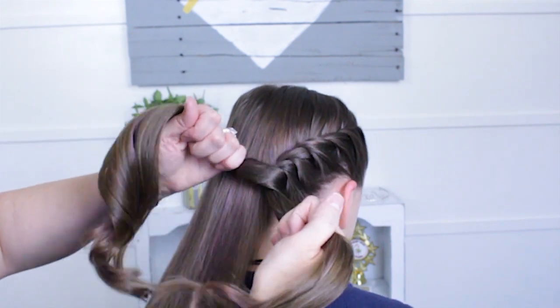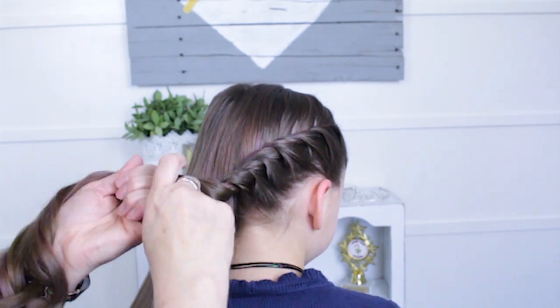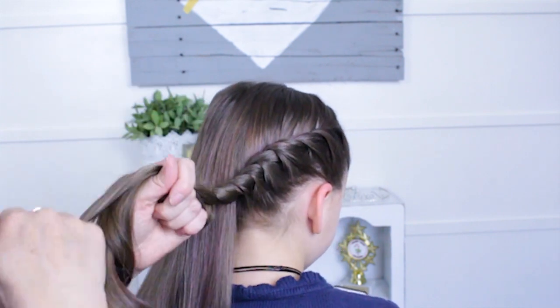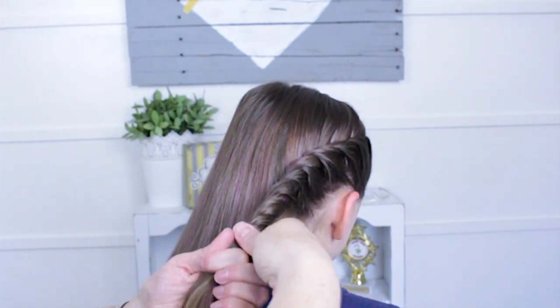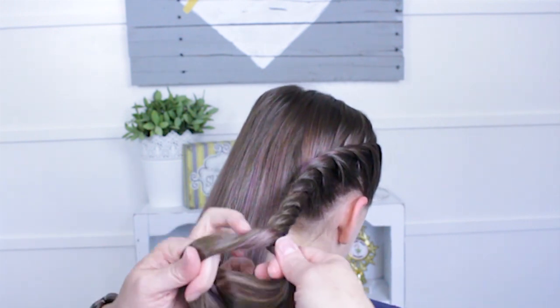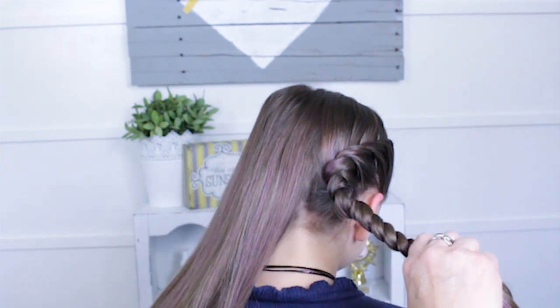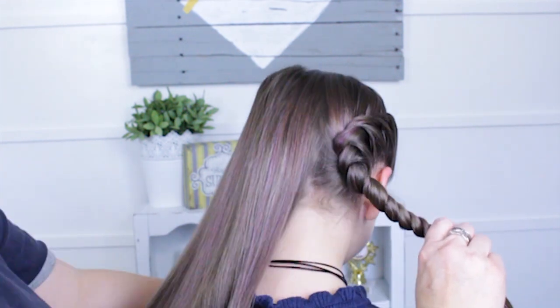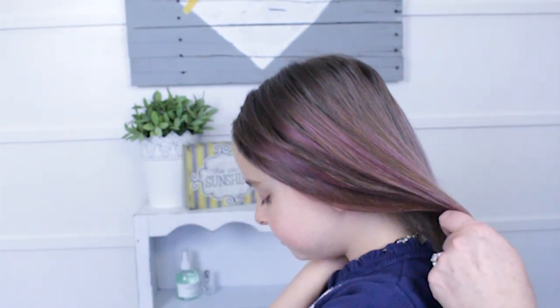I'm just going to twist this around a few times to keep it tight and to keep it in place. Then I'm actually going to have her hold this — I'm twisting it down far enough so that will be something for her to hold on to. Then I'm just going to do the same thing on the other side.